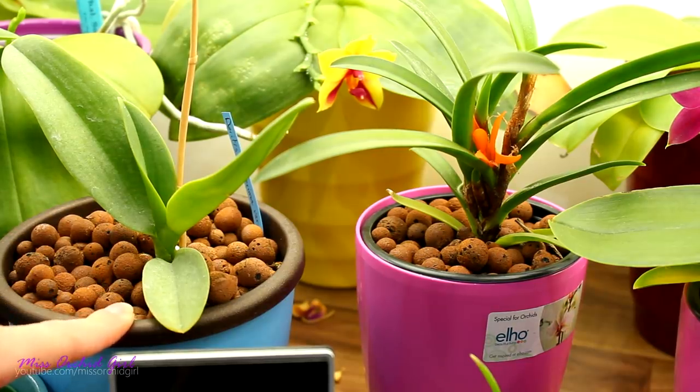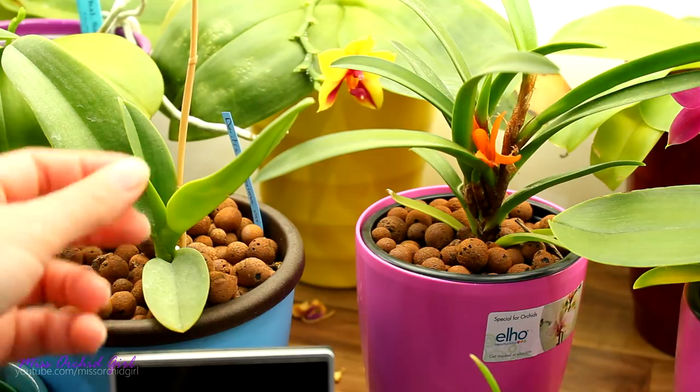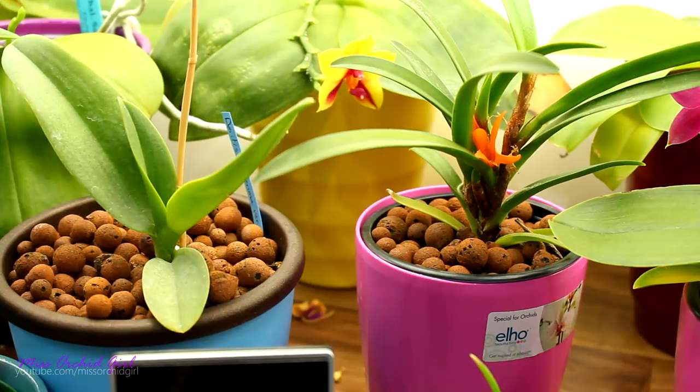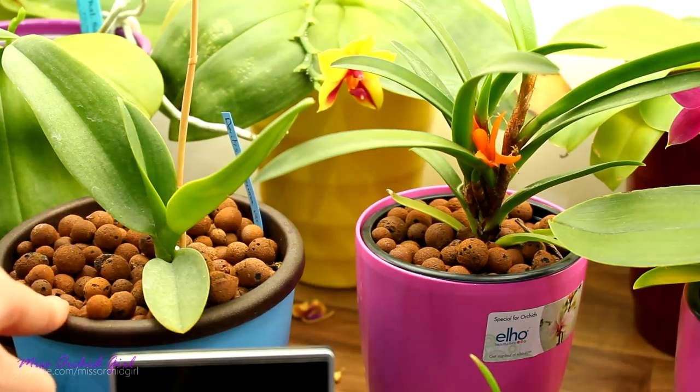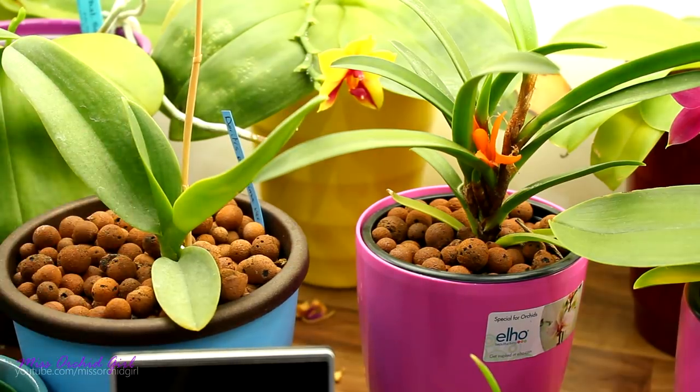My most used and most preferred medium is LECA, which stands for lightweight expanded clay aggregate. As the name suggests it is clay, it is inorganic, it is lightweight and it is porous. One of the properties of LECA is that it is somewhat wicking. It could do better, but for our purposes it can definitely be used in a self-watering pot where it needs to wick water from the bottom and direct it to the upper layers. Some orchids do absolutely great with LECA in my environment, which is very airy and very warm generally.